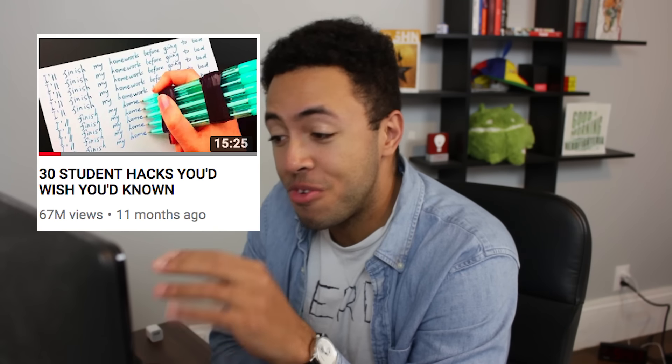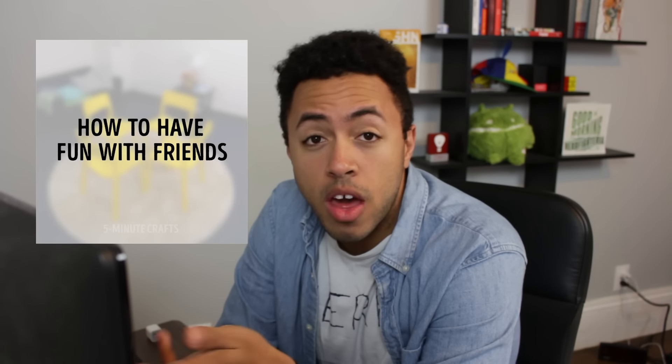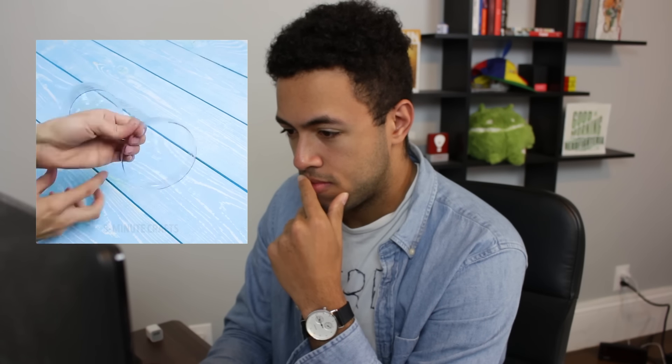All right, this is going to be the last one: '30 student hacks you'd wish you'd known.' We've all been in that situation that only exists in a Simpsons cartoon. You've got all these friends and you can't for the life of you figure out how to have fun with them. That's not how you sit. What are they going to do? Remove the chairs. You've got five people in the same place at the same time and this is what you come up with. That poor girl — she doesn't get to participate. This doesn't look comfortable or fun at all. Or you could just drink from the water bottle that you already have. How is that a student hack?